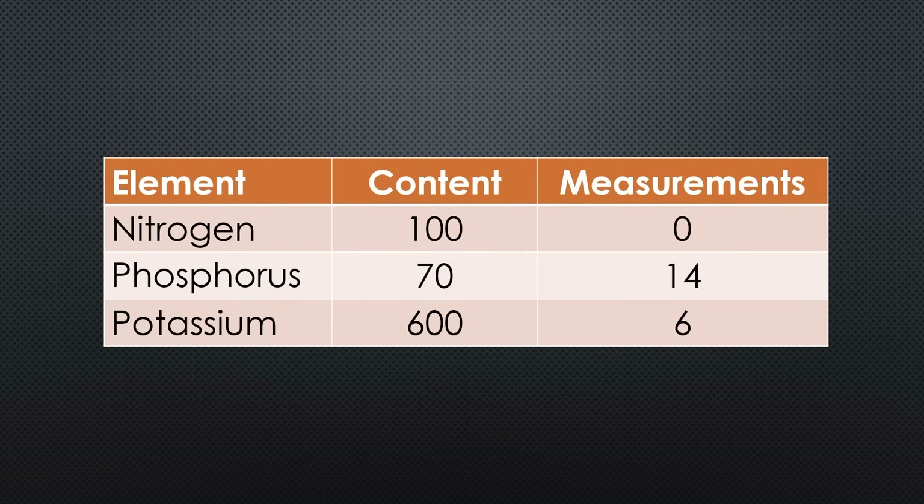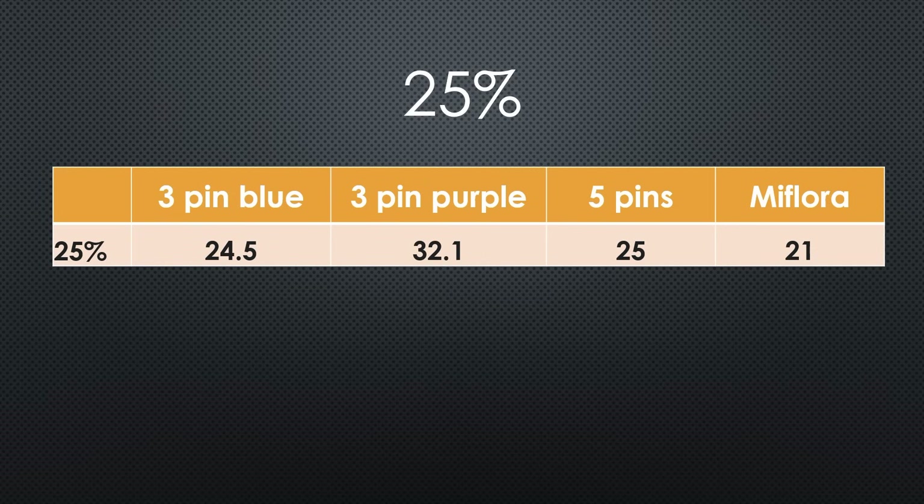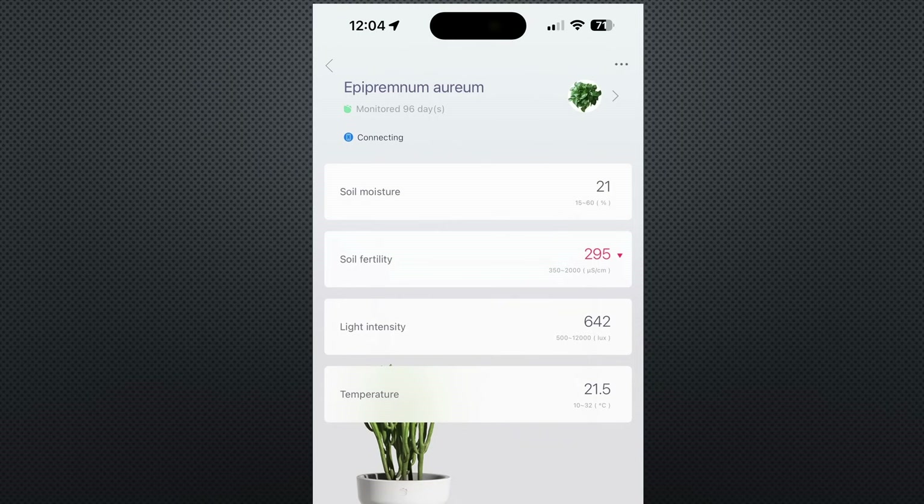The measured NPK values are disappointingly low. It seems the manufacturer knows about this and therefore prints a warning that the NPK values are just indicative. However, we have already learned that these values change with moisture levels. If we look at moisture, the two blue sensors are right on point. The purple one is a bit high and the MiFlora is a bit low. The MiFlora also shows a fertility value of 294 — I assume this contains something like the NPK value.